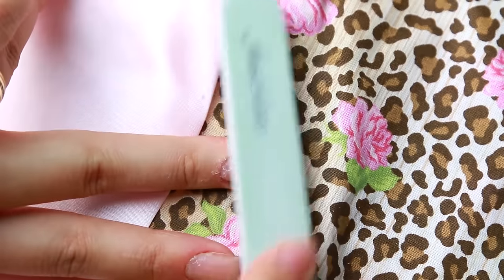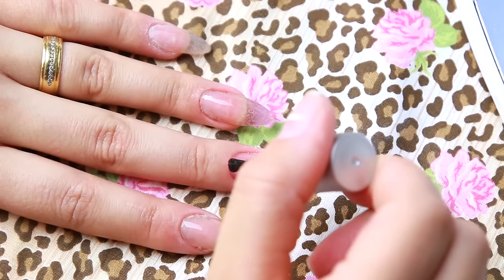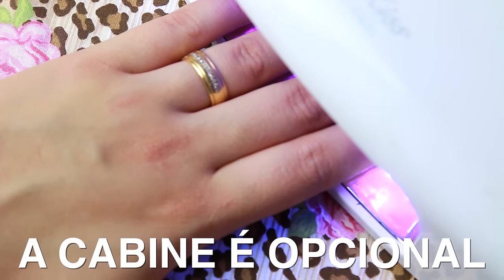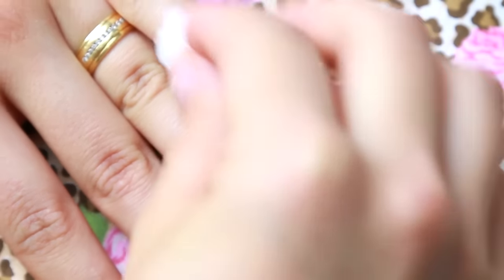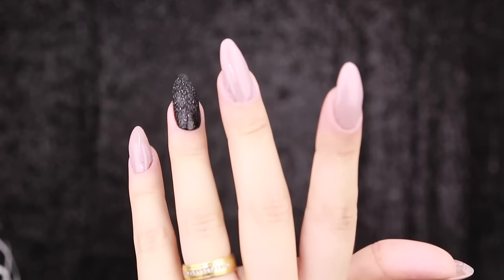Depois disso, você pode voltar pro cubinho e começar a lustrar com essas lixas mágicas de brilho. Essa parte é bem opcional caso você já tenha o kit de gel. Senão você pode passar um primer qualquer ou uma base. Eu tô passando o top coat do kit de unha em gel e deixando no forninho por 15 segundos — isso vai evitar que a sominha amarele. E aí é só você pintar como a sua imaginação mandar.